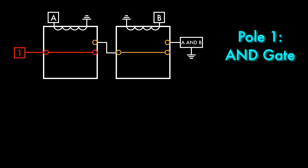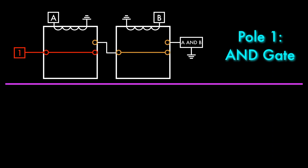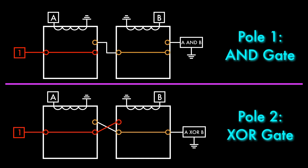The second pole on those relays was also used to create an XOR gate. I designed these two gates for the adder this way because I thought it was the easiest design to understand. But it turns out the AND gate design used in the adder presents a small problem.